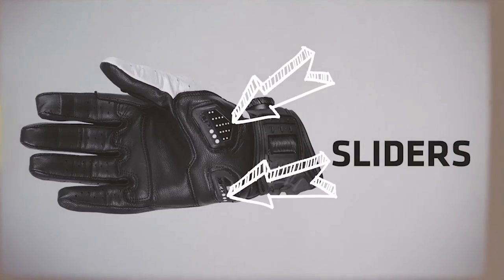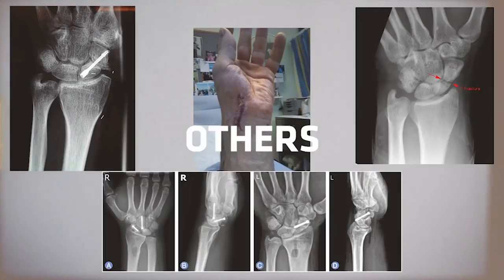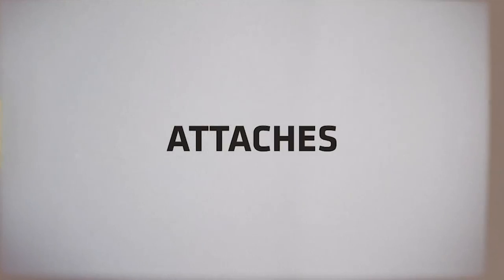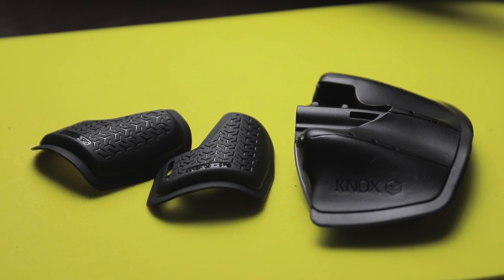The Knox SPS system introduces two low-friction sliders strategically placed on the glove, causing the glove to slide instead of grip, which reduces the chance of scaphoid injury. The latest Knox SPS Impact works in the same way but with the added benefit of having Micro Lock Impact Protection incorporated into the slider.